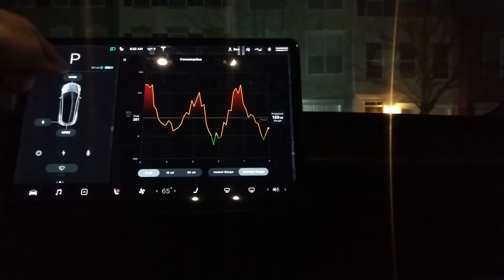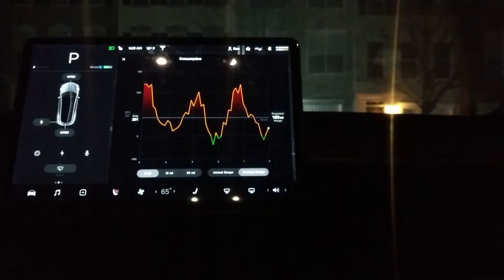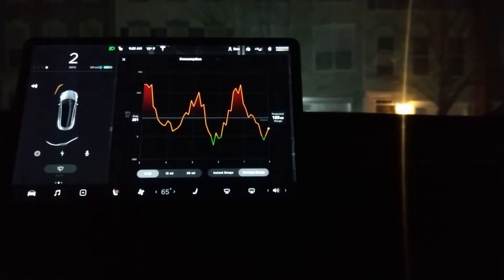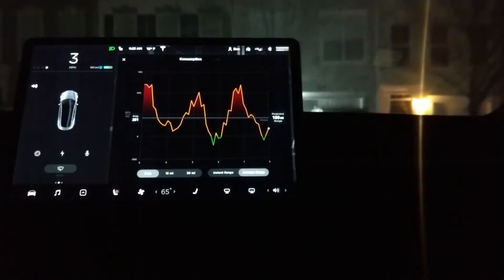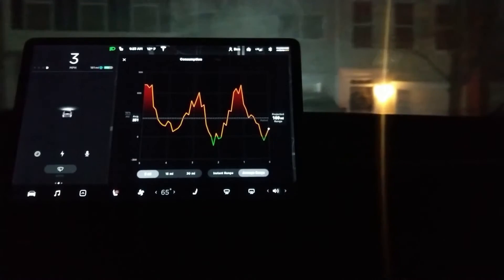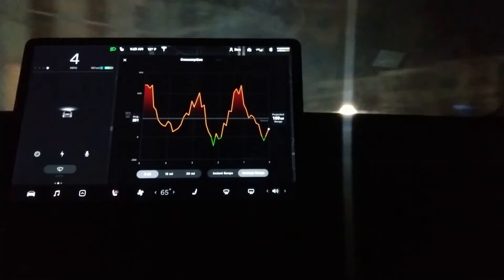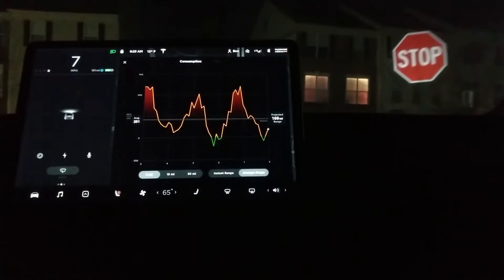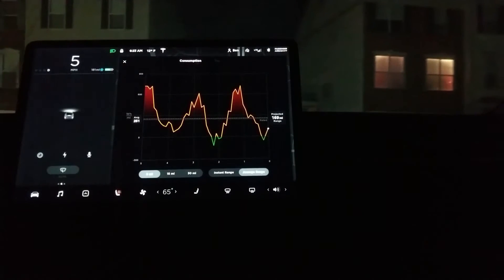When we actually start moving, you'll be able to see the line that shows how much energy we're using, and it's not really going to do that much. So let's go ahead and get started. Pull out of my driveway here. You can see how little we have the regenerative braking — it's not really working at all.